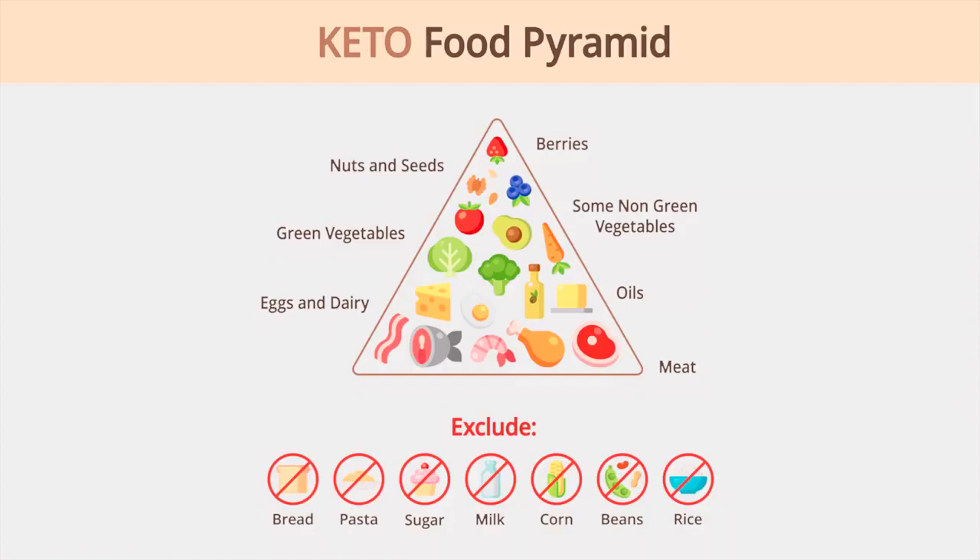Ketosis basically means your carbohydrates are limited to about 50 to 100 grams a day. You can get into ketosis at 100 grams of carbs depending on how much glycogen your body is burning. Since glycogen is your preferred fuel source for the brain, it's important to have some veggies and fruits. In ketosis, your body produces ketones and burns those for fuel instead of glycogen. I've done heavy ketosis — it works and has tons of anti-inflammatory benefits.